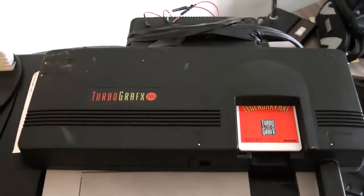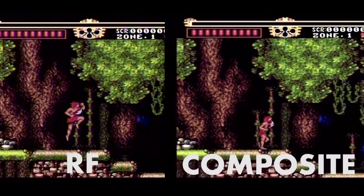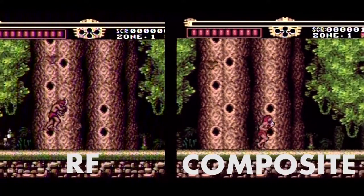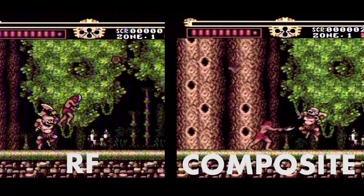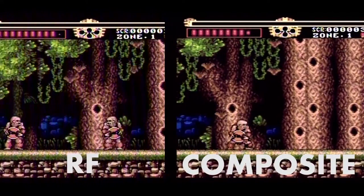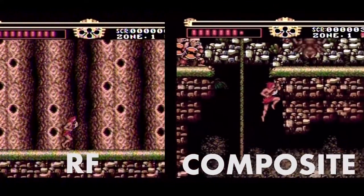To show you RF versus composite, I have my TurboGrafx here. We're going to have it hooked up through the RF side first, and also I modified it to output composite video, and we're going to compare those two. As we see here, the picture isn't a huge change, but what's really important is you're getting a clear picture on composite video — there's no interference, as you can see in the darker areas on the RF picture. With composite you get stereo audio and a clear picture.